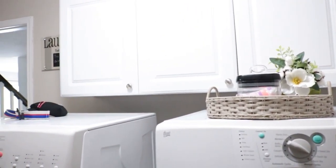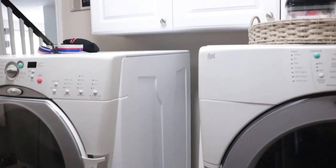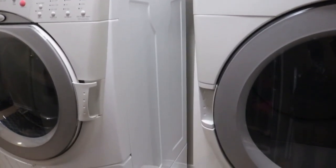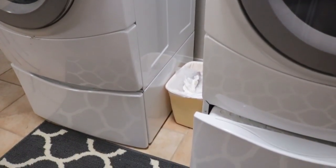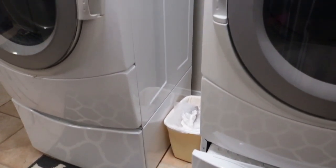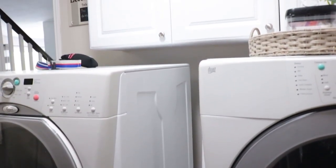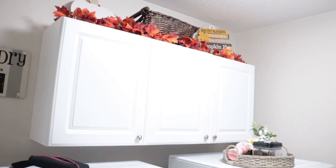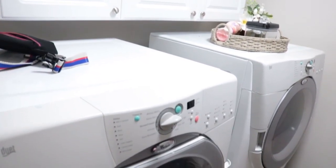Here's my laundry room slash mudroom, and here's the gap I spoke about in between the washer and the dryer. I think it's a space that could be better utilized than just being a catch-all. I think what I found at IKEA is going to work really really well and I'm so excited to show you. And above the cabinets I tried to do something for fall but it was a fail — I really didn't like it so I can't wait to take that down.